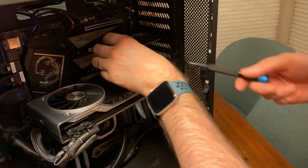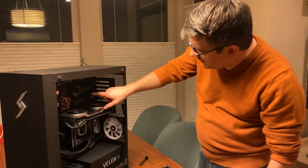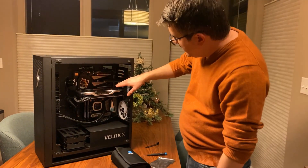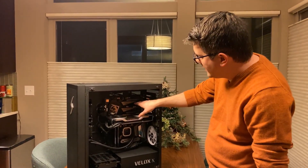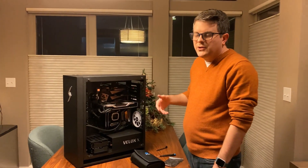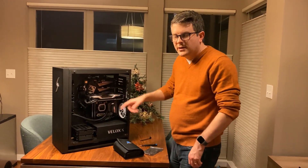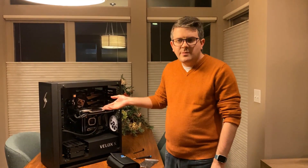Just like that, we've installed our Elgato 4K60 capture card — it was that easy. Identify the slot, push it straight in, screw it in, and lock it on the motherboard. The GPU still has plenty of room to breathe, and we don't need to worry much about heat from the GPU affecting the capture card. Next up we're going to dive into the software side and capture some footage from my Nintendo Switch in Streamlabs OBS.